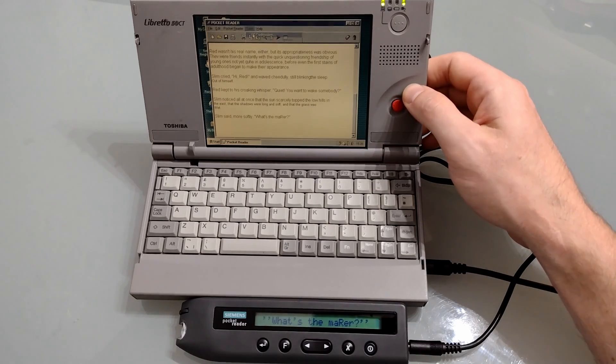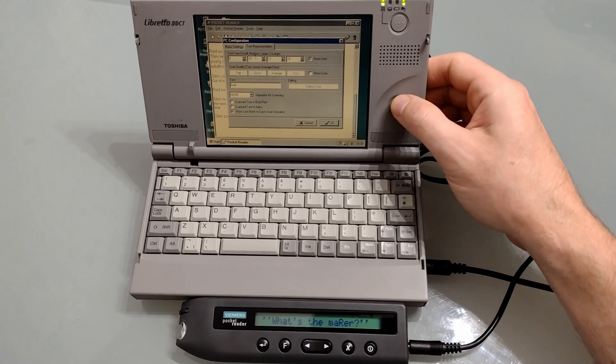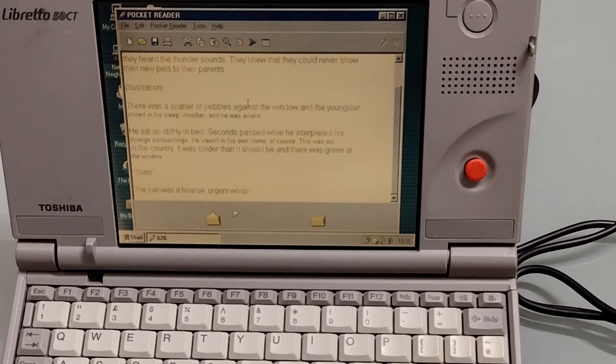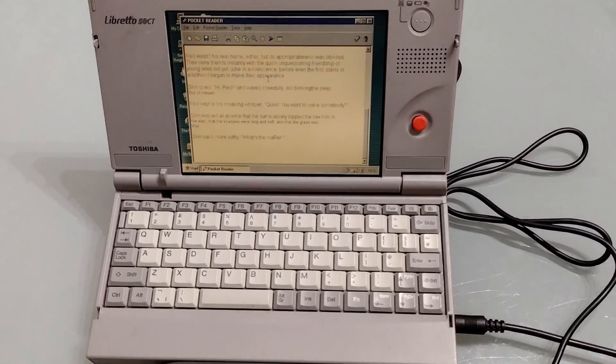Under Tools we've got the PC configuration: you can choose the COM port and baud rates, whether you want it to immediately transfer, and whether you want it to automatically erase anything on the reader. You can also set a previous file attribute and choose a folder to save things in. Under Text Representation you can see the different fonts, and it'll also show you whether or not it was a good scan. With the colour scheme on, we can see which bits it's unsure about — this could be useful for later editing.